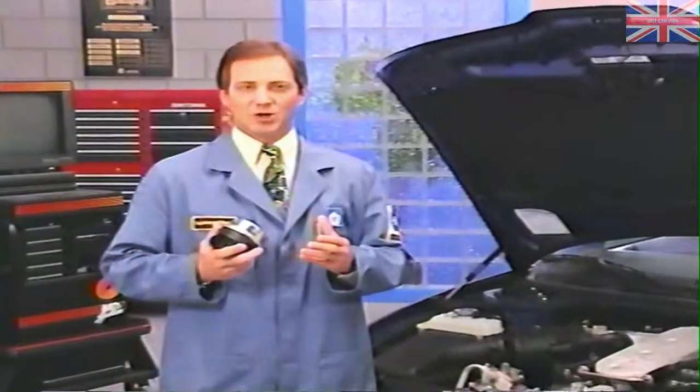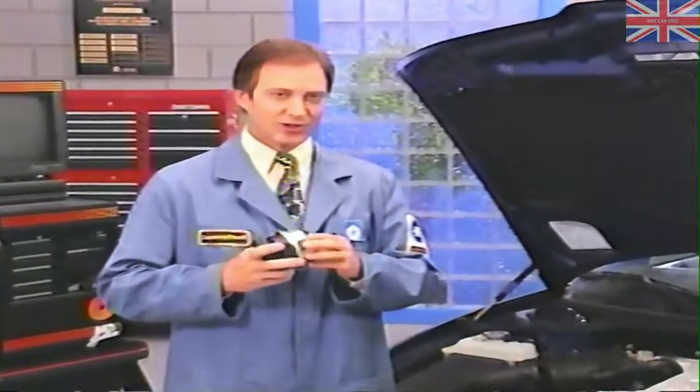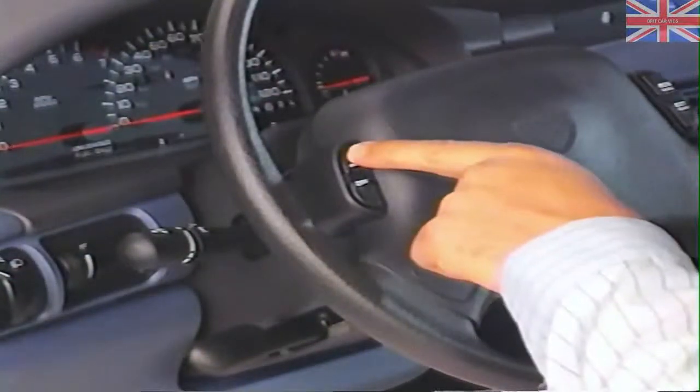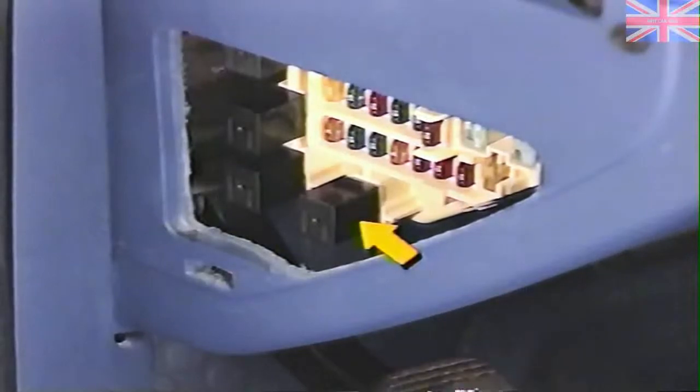Now that we've seen the components of the system, let's look at how they all work together to provide speed control to the driver. The first step in speed control operation is to enable the system with the on button. Pressing this button sends a signal to the PCM, provided the ignition is in the run position. On those vehicles equipped with a speed control relay, it is energized by the PCM when the on button is pressed.